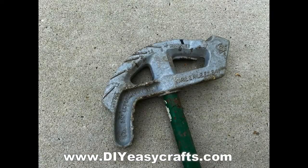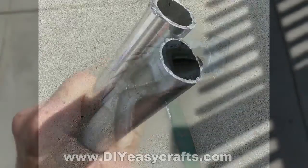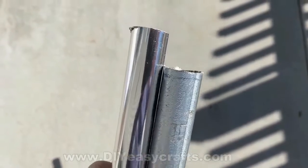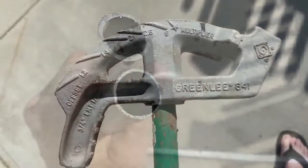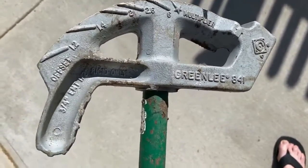This is the tube bender that my friend Rick Schwarz lent me. This is made for three-quarter EMT. I found that the aluminum tubing that I'm going to use, which is seven-eighths inch, has a very similar outside diameter as three-quarter inch EMT. The three-quarter inch EMT is just under an inch, and the aluminum tubing is seven-eighths.